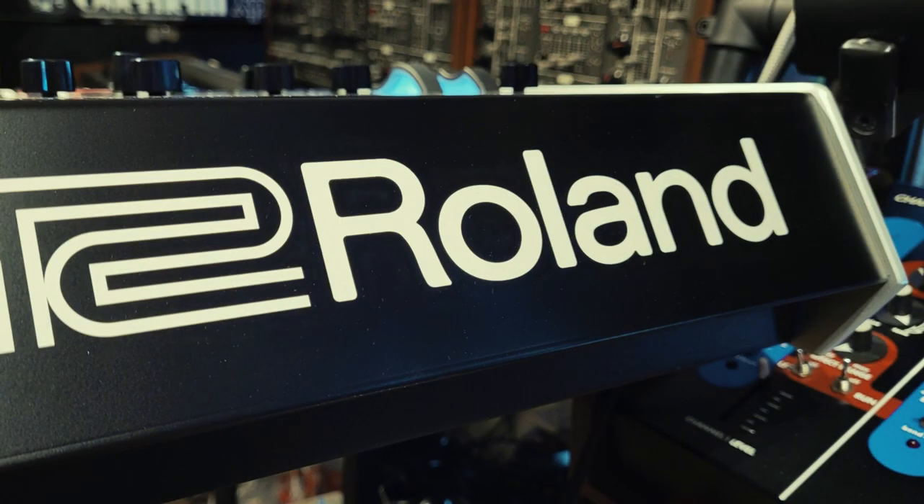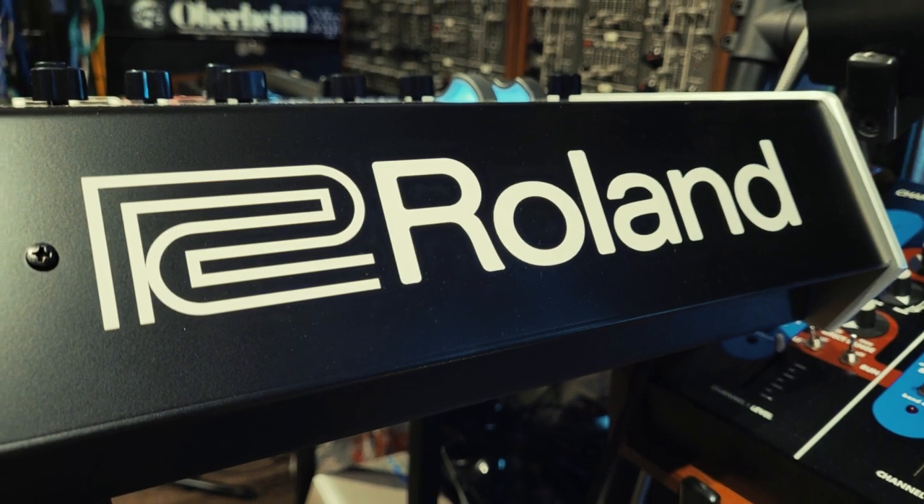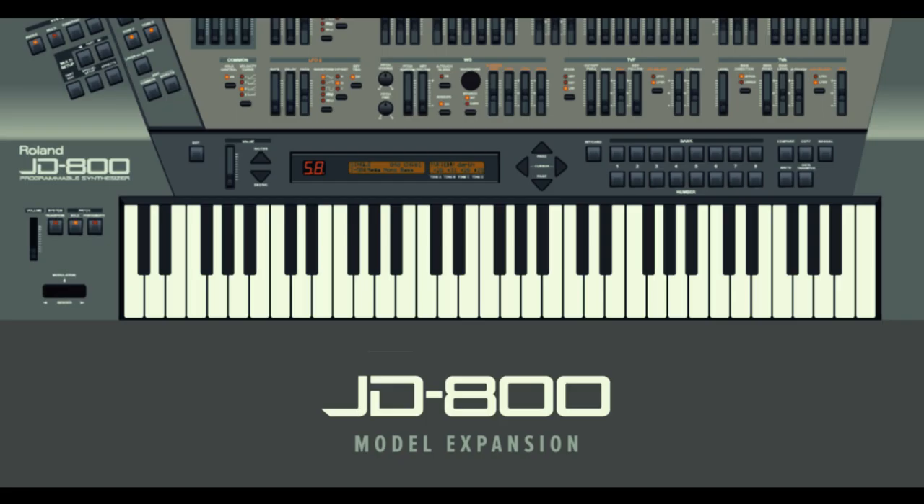For the second video I'm doing with Roland, we were thinking of what to talk about and the guys pointed out that there has recently been a JD-800 expansion for the Jupiter X. And I said, wow, I bet some absolute plonker is going to attempt some terrible 90s dance music with that.